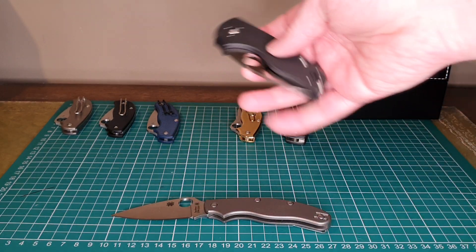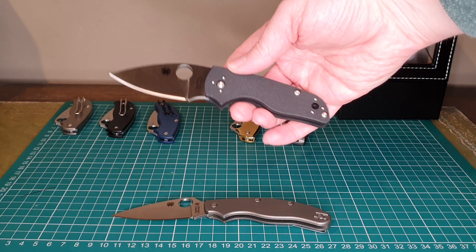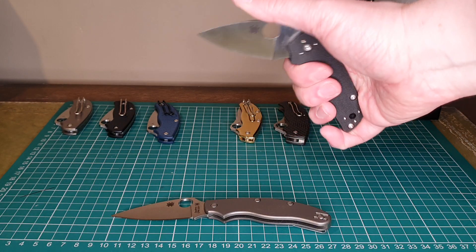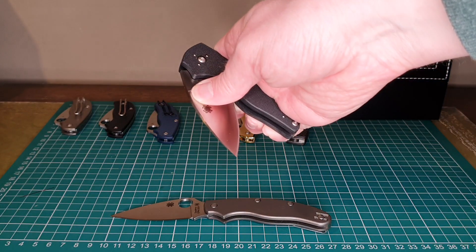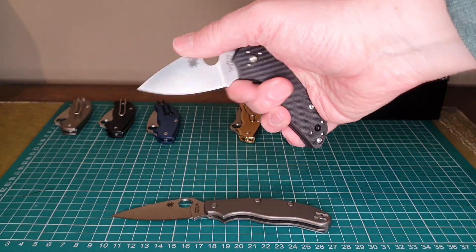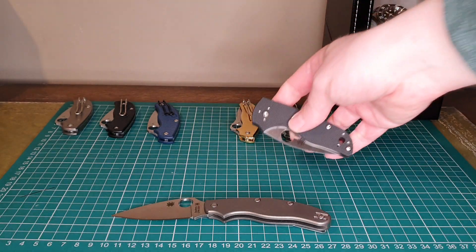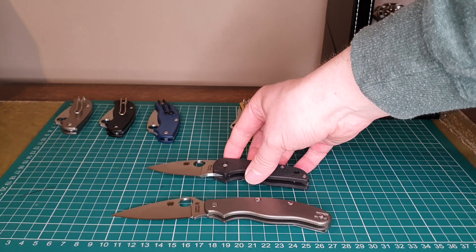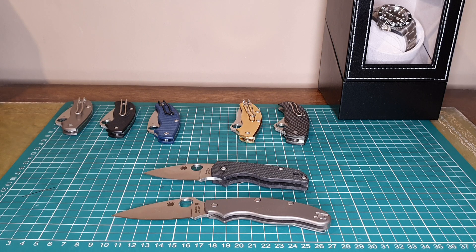I would appreciate it if you guys wanted to leave a comment and just say why you carry yours and why you like your Little Native Slip It. I'm going to give it more of a trial and see how I get on with it — I'll try and keep it in my pocket for a while. Also, there's no half-stop on this, if you can see that. I just don't see where the money's gone on this knife or why it's that much more expensive. If anyone's got one and can explain why they like it, maybe I can start to see some points.